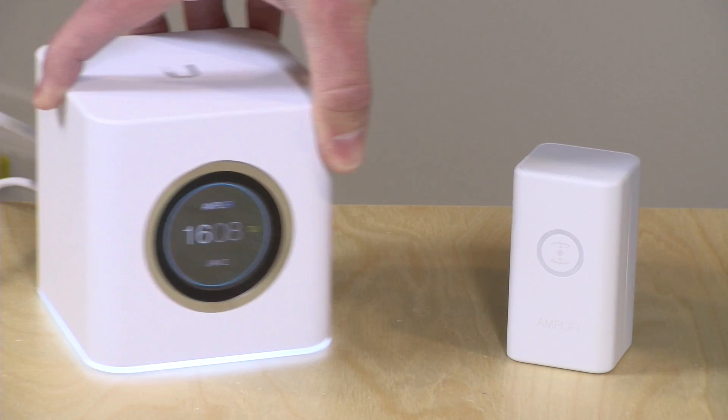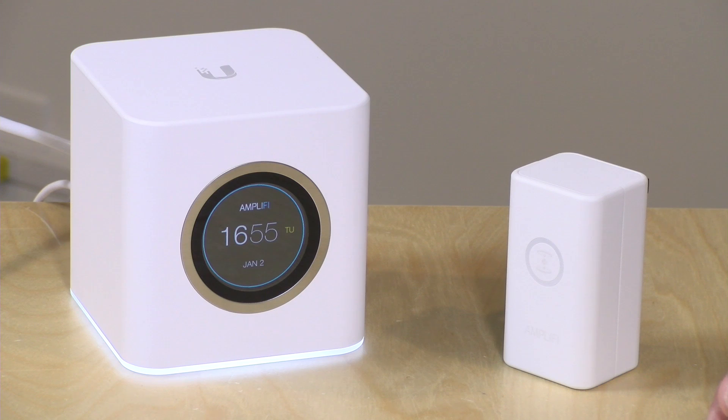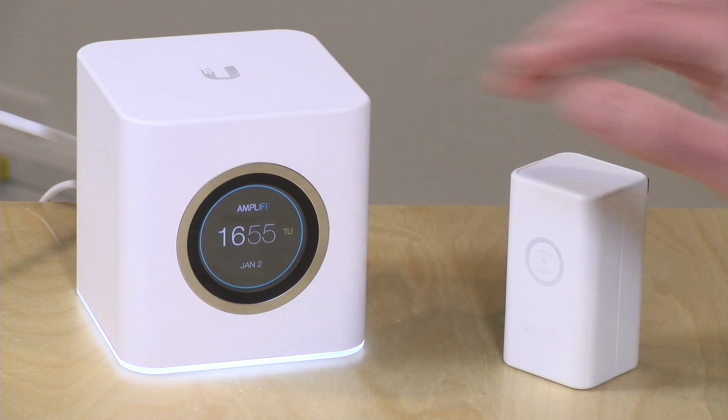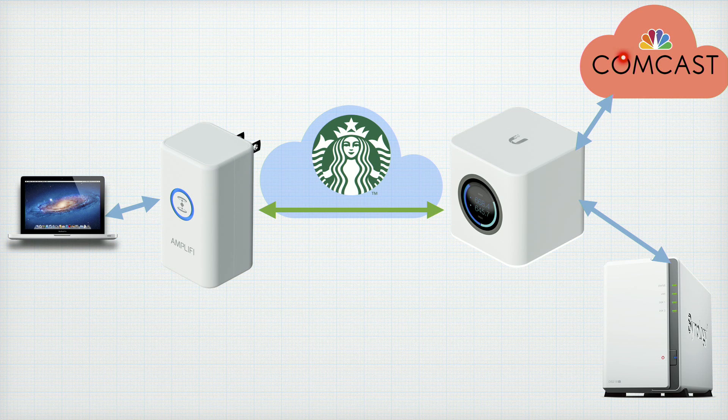It's important to note that it does require an Amplify router to work. I covered how the router and mesh system works in a prior video, so check that out if you're interested. The Teleport is $99 if you already own the router, or $229 for a pair. You can also add mesh connections to extend your local network. One thing to keep in mind: your connection to the internet will likely be slower, since you're connecting through a secure tunnel from the Teleport through Starbucks back to your local network, and all internet traffic routes through your home connection.